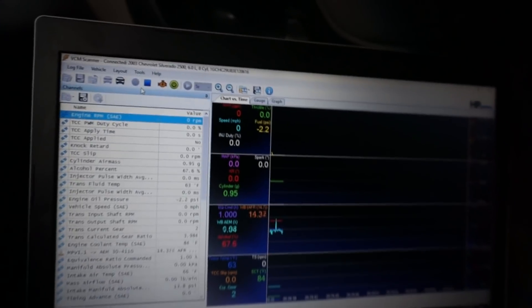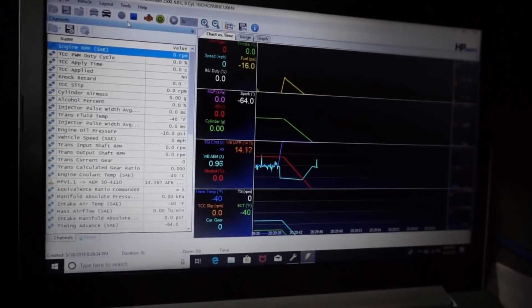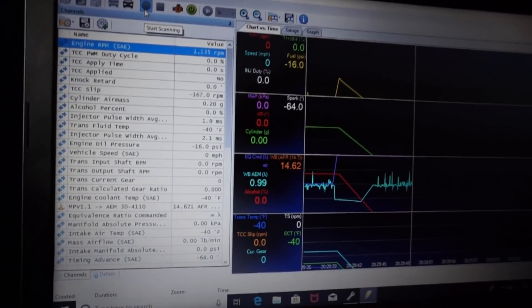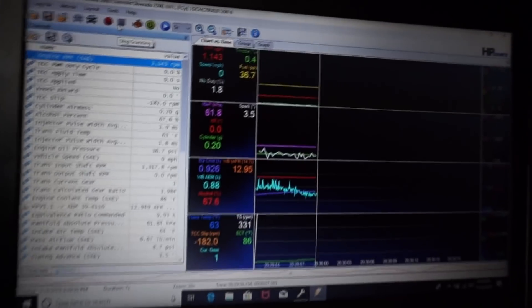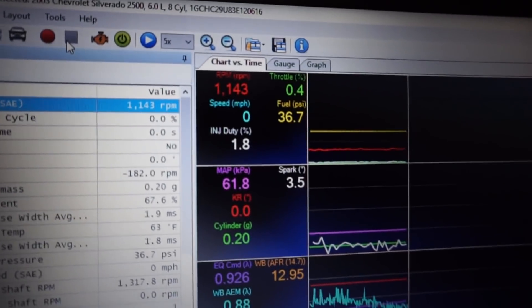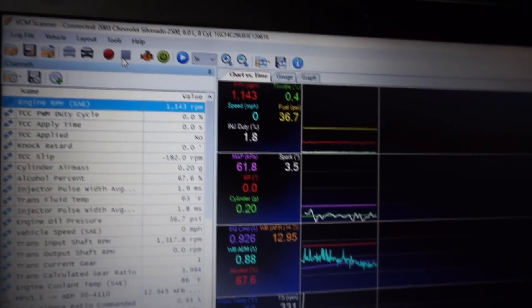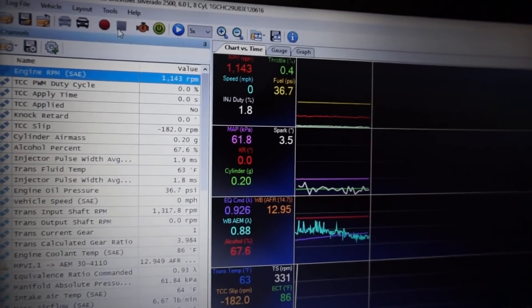That is a 36 psi base with two Walbro 450s running at the same time — perfect. I'll be able to turn that up to 43 psi and still have some adjustable wiggle room. The beauty of this is there will be enough compression on that spring to use the boost reference properly, since the spring isn't backed all the way off.